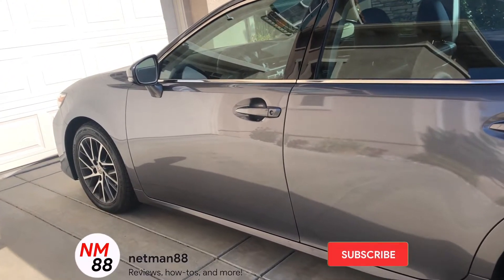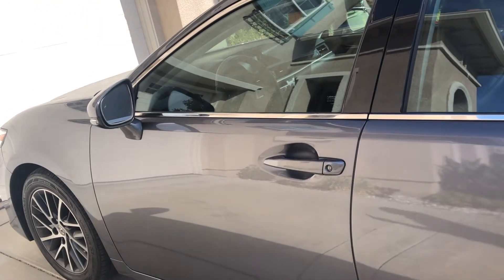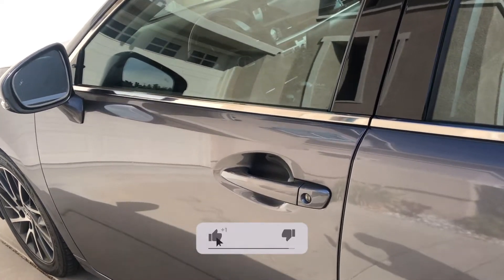Before you get started, please remember to hit the subscribe button and hit the bell icon to be notified of new videos. I really appreciate a thumbs up — thank you very much in advance.